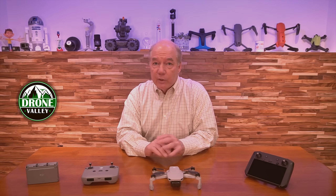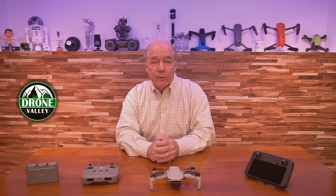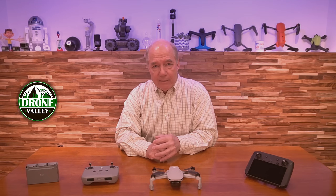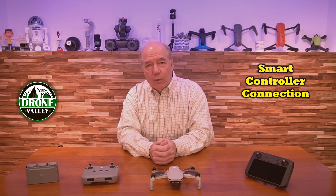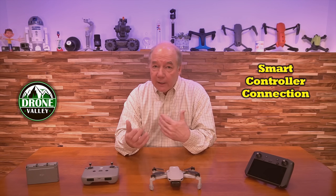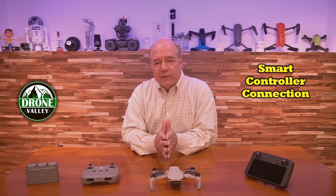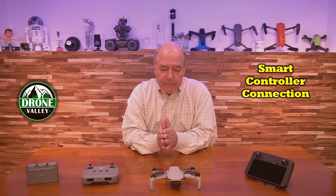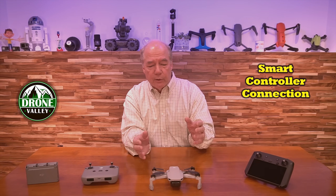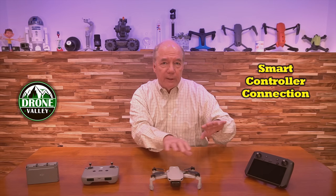The second thing they did, which is a really big deal if you own the smart controller — this has been a conversation I've had a thousand times with other pilots: why don't they update the smart controller to work with the Mavic Mini and the Mini 2? I've spent a lot of time talking to DJI about it. I said it was probably a marketing decision because it uses OcuSync 2, which should be completely compatible.